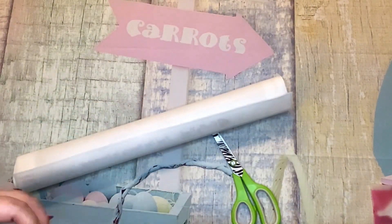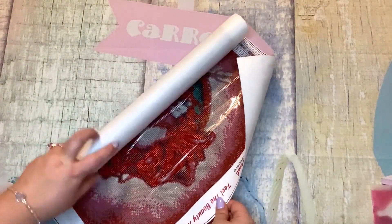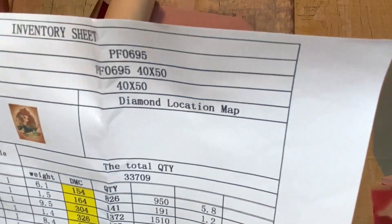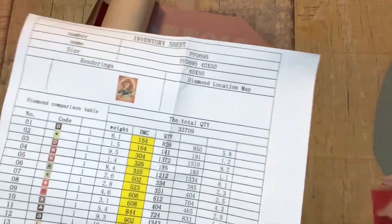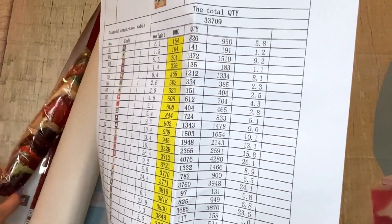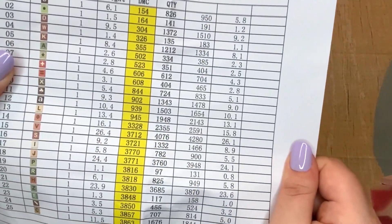I believe this is a 45 by 60 — it'll say on the canvas, otherwise it'll be in the description. Oh, fancy — inventory sheets! I love it, and it's all in English! When does that happen? All in English, I can understand every word. Okay, so it's a 40 by 50. There are 25 different colors. The DMCs are listed on the inventory sheet — they're not on the bags of diamonds, they're just numbered, so the DMCs are only found on the inventory sheet.